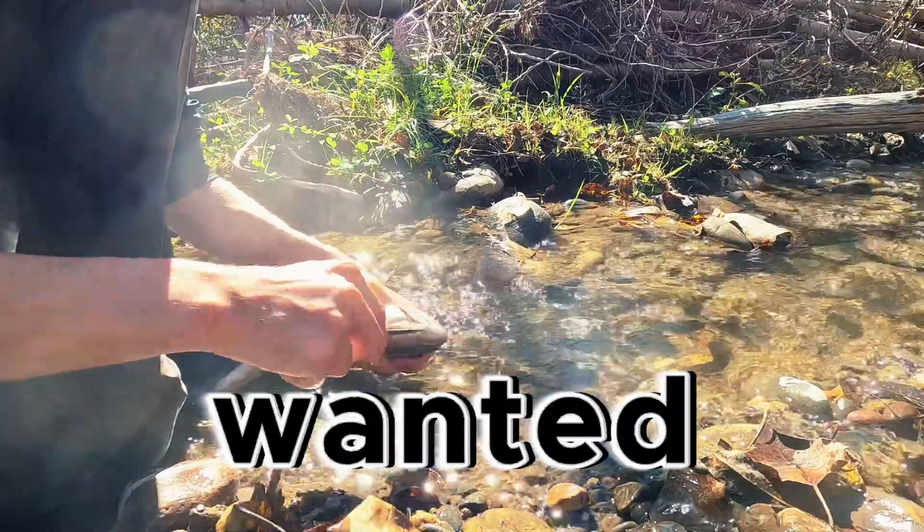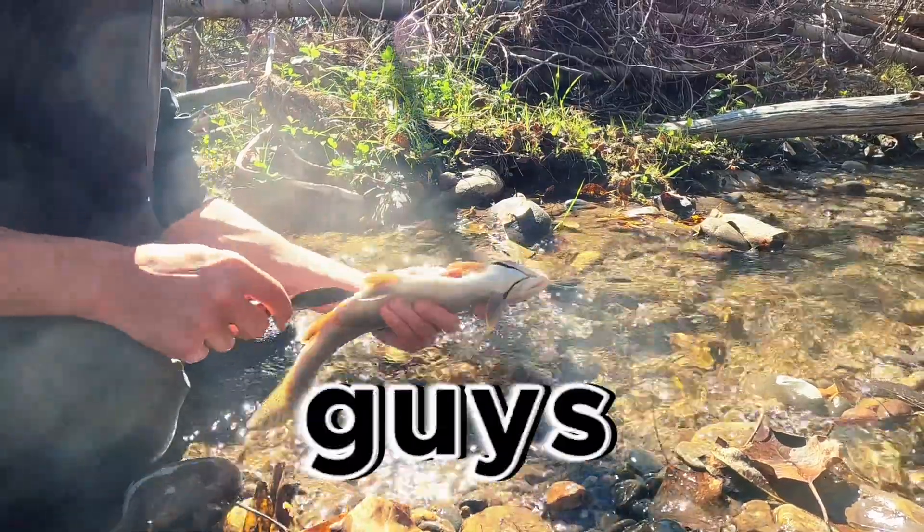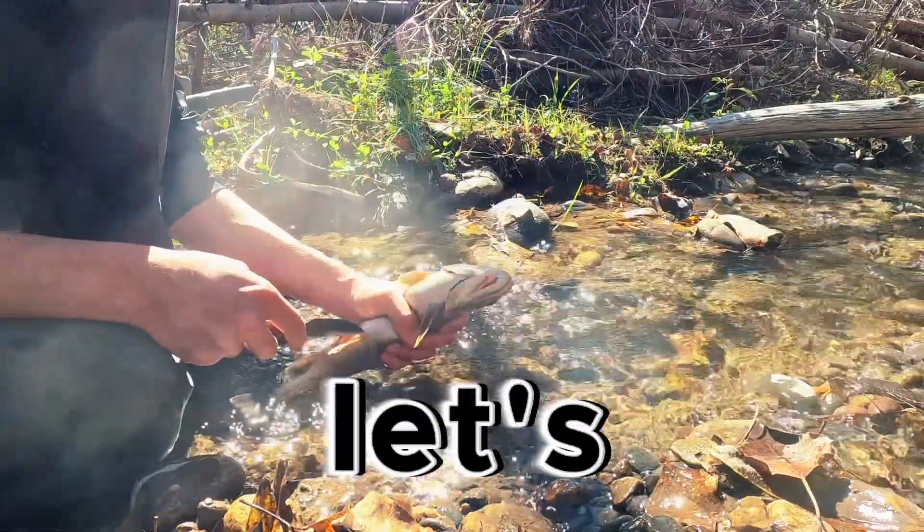Before we start cooking up this trout, I just wanted to give a huge thanks to anyone that's made it this far in today's video. If you guys enjoyed this video so far, make sure to like, subscribe, and maybe leave a comment down below. Anyways, let's get right into the cooking.